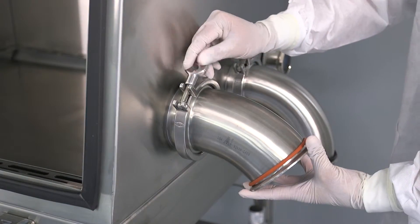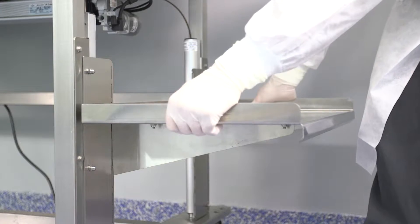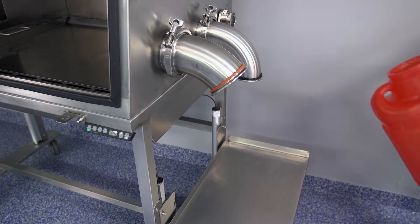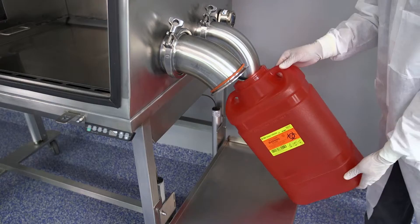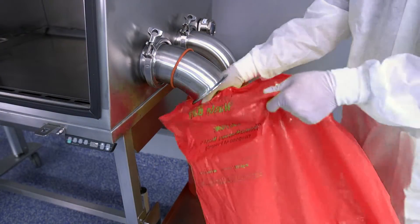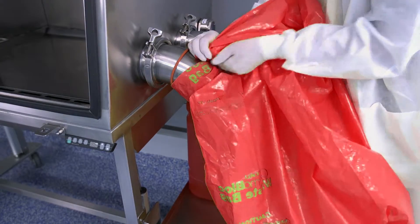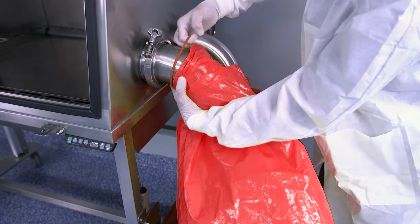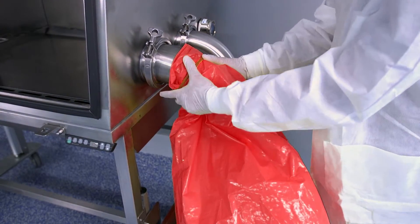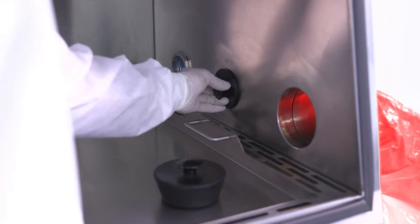Install the larger waste receptacle discharge tube next to the sharps discharge tube. Place the adjustable sharps collector shelf in place. Place the sharps container and the waste collection box on the tray. Secure the waste bag with the O-ring.